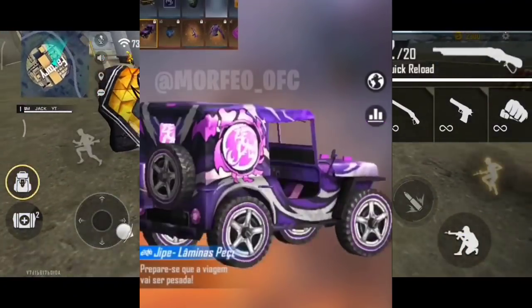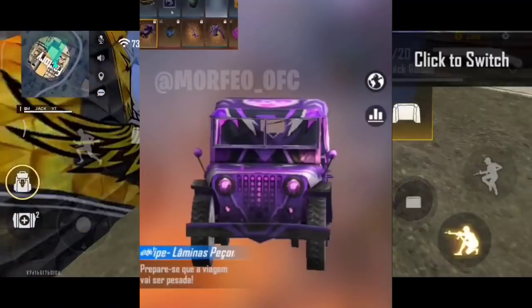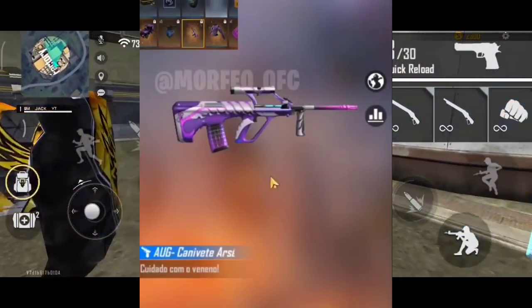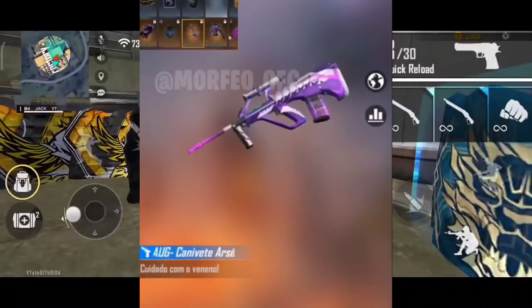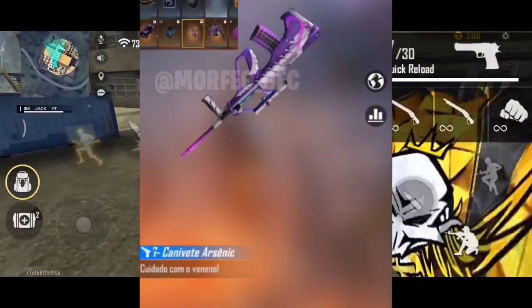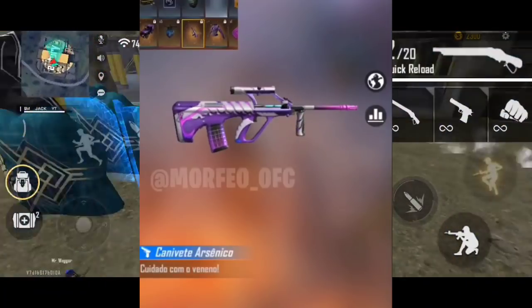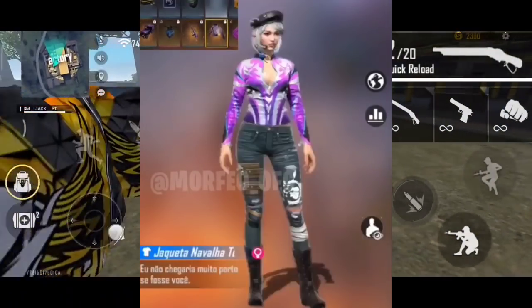We are getting a cheap skin. We will see you in the electric pass. We have a cheap gun skin. We will see you in L.I.P.A.S. We will see a camera gun skin.